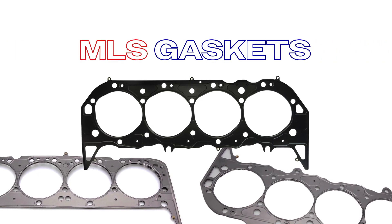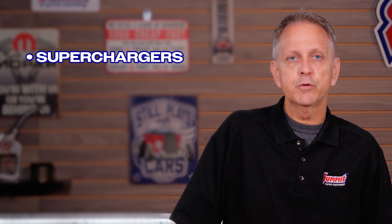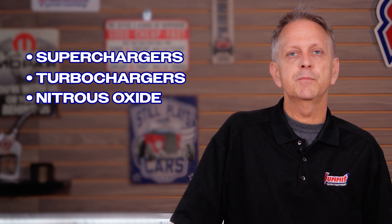Finally, we have MLS or multi-layered steel gaskets. These are perfect for high performance engines, especially those with superchargers, turbochargers, or nitrous oxide setups. They're designed to handle higher compression ratios and extreme temperatures, providing excellent durability and resistance to distortion under grueling engine conditions.